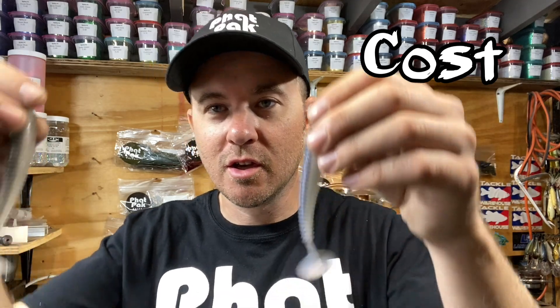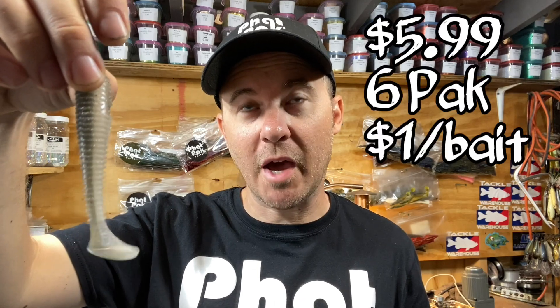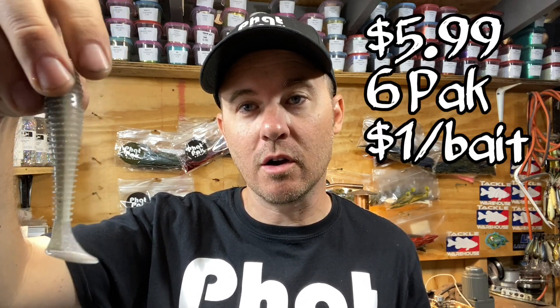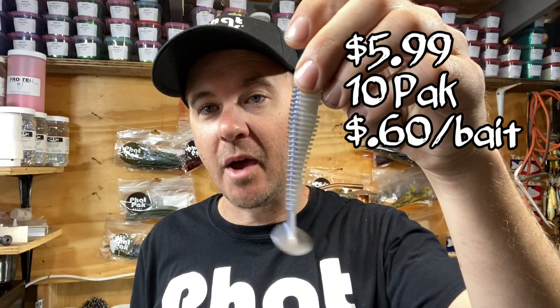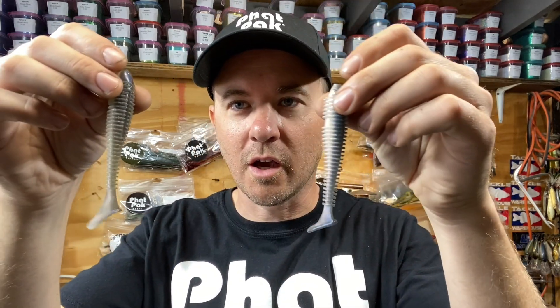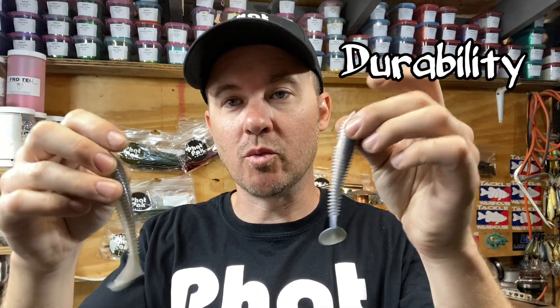When it comes to cost, with Kytec right now a six-pack is $5.99 — so you're paying about a dollar a bait. With us, we're at $5.99 for a 10-pack, so we're down at 60 cents per bait. You're going to get more swim baits for your buck and be out on the water longer. That's why we are Fat Packs — we give you a larger industry-size pack than most other manufacturers on the market.